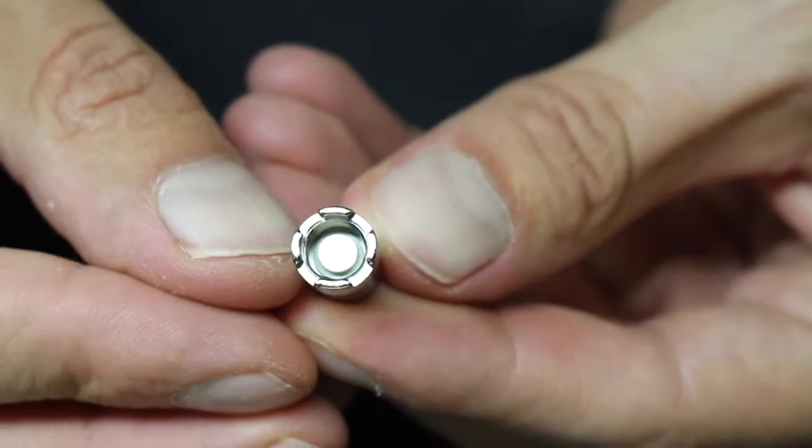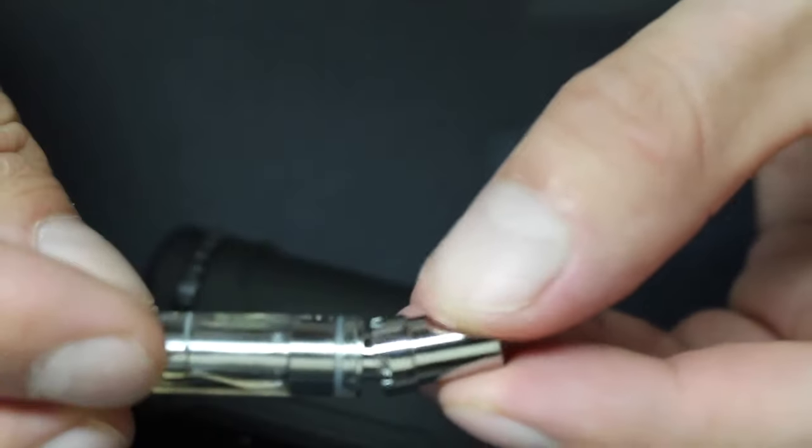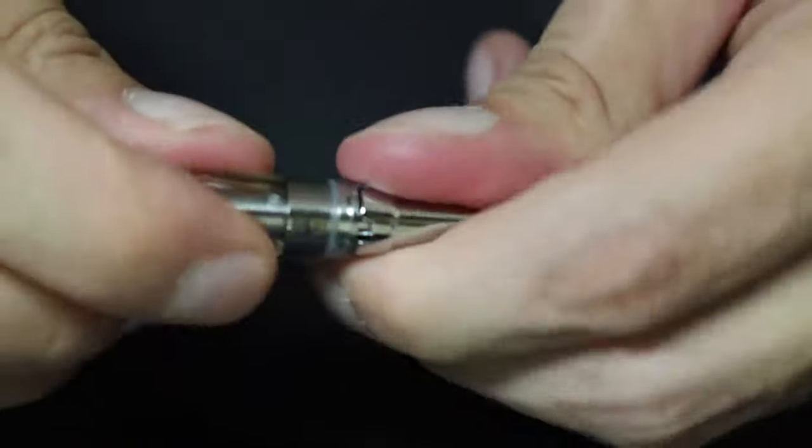The Uni is compatible with atomizers that have a 510 connection, but you can't just drop a tank into the device. You need to use the included magnetic 510 adapter that comes with the Uni. You screw that onto whatever atomizer you're using, and then you can drop it in. The magnet makes the connection so that you can fire it.